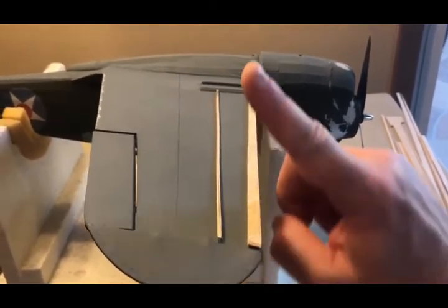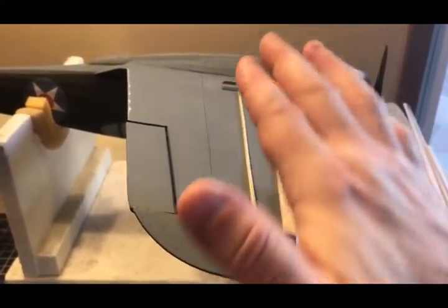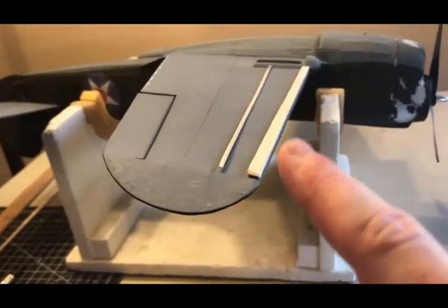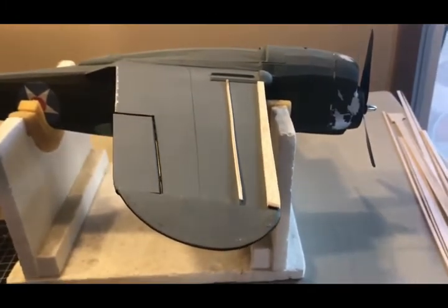Once these are glued on, I'm going to round the edges of this one here, and then from this line forward I'm going to recover the wing in tissue, making sure I overlap the leading edge to ensure we have that nice round curvature at the beginning of the airfoil.